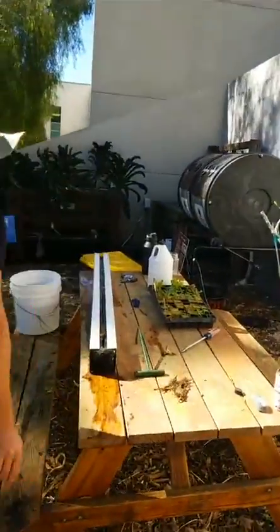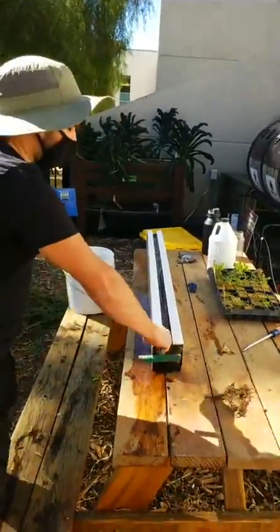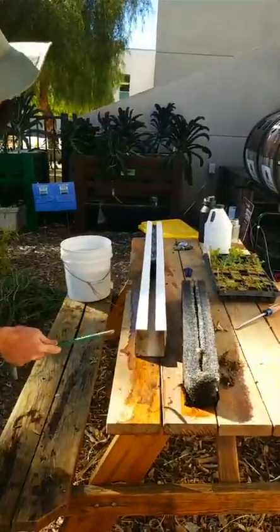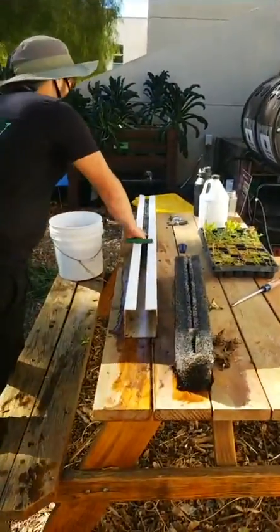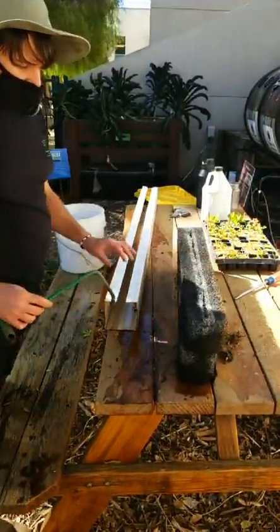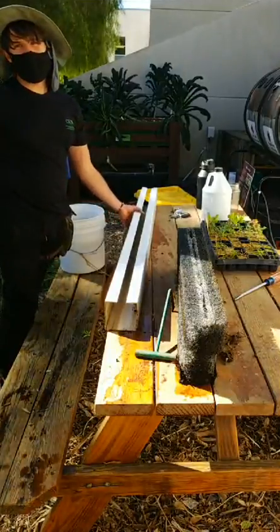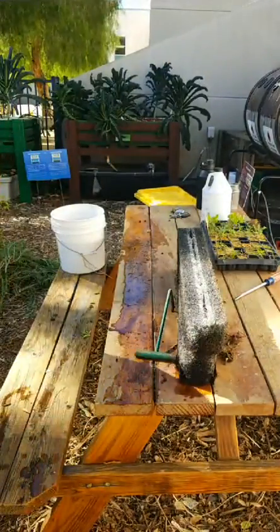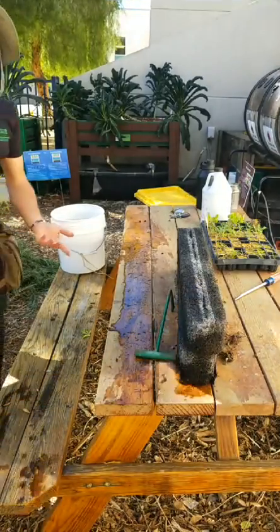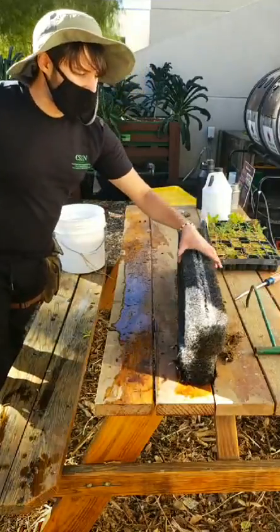We're going to do the miner's lettuce and we have to be really careful — it's a very fragile plant with a fragile root system. It does not like being transplanted. I've successfully transplanted it but supposedly it doesn't like it. I'm also not sure how it's going to do in full sun, because the stuff I grow at home gets some shade. We'll see — it's an experiment.